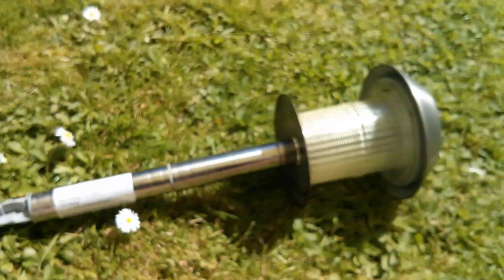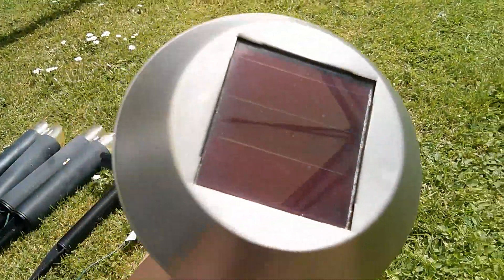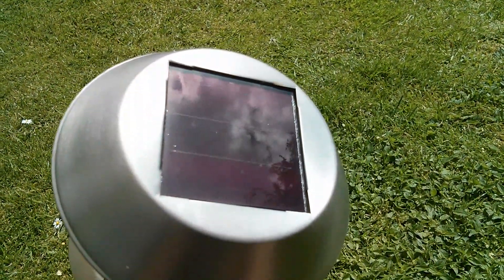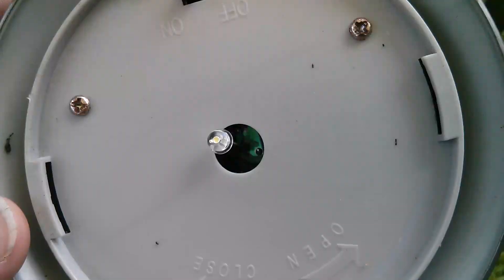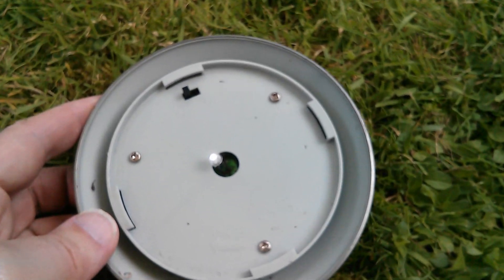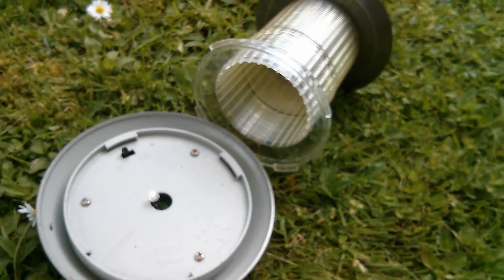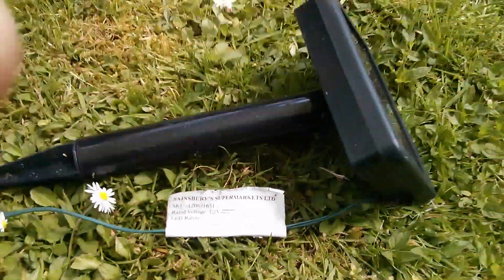This stainless steel one is from Sainsbury's supermarkets and it still works — there's the LED coming on. It has quite a nice large amorphous panel on it, so that's going to be glass top and should last pretty much forever as long as the seals stay intact. The printed circuit board is visible down through that hole, so it is exposed to the elements, but it's still working fine, probably because the plastic cover keeps most of the moisture out.